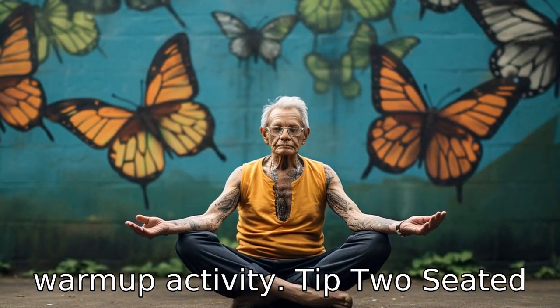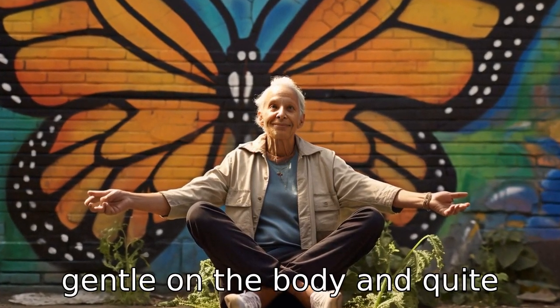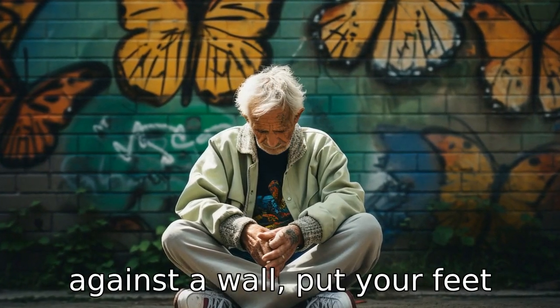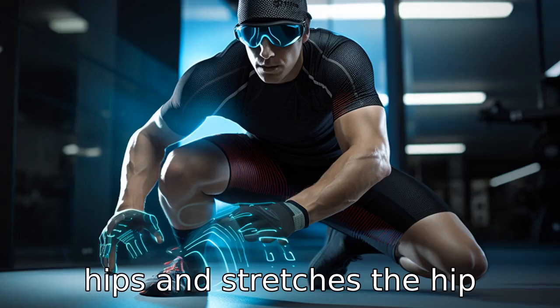Tip 2: Seated butterfly stretch. An ideal hip flexor stretch for seniors, the seated butterfly stretch is gentle on the body and quite effective. You just have to sit on the ground, lean your back against a wall, put your feet together, and push your knees down gently. This opens up the hips and stretches the hip flexors.